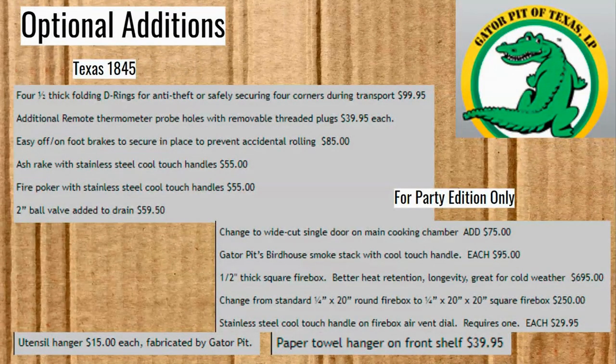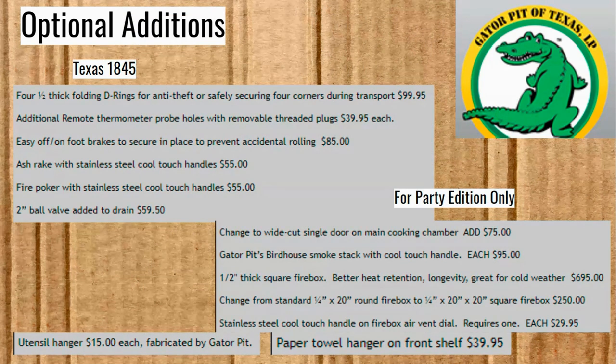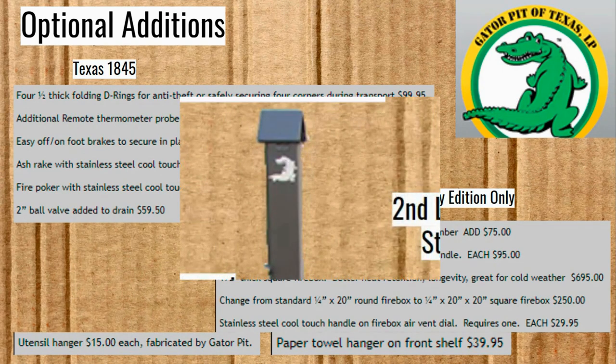They have so many optional additions I couldn't put pictures on all of them. They've got D-rings for anti-theft or securing, more thermometer probe holes, foot brakes to keep the wheels from sliding around, an ash rake or fire poker, a ball valve drain, and you can make the Party Edition have just one door — which makes a bigger rack. The double door makes the doors lighter and easier to open. There's also that birdhouse smokestack we saw in the previous picture.